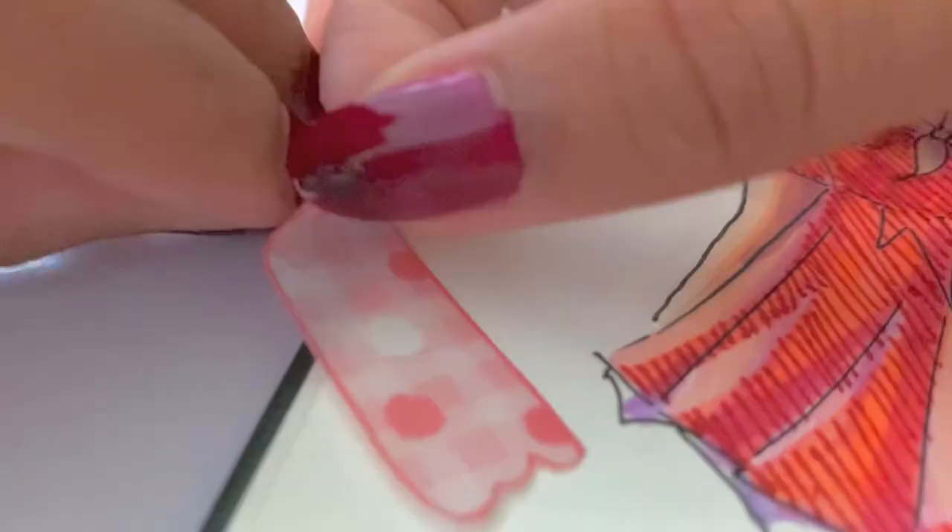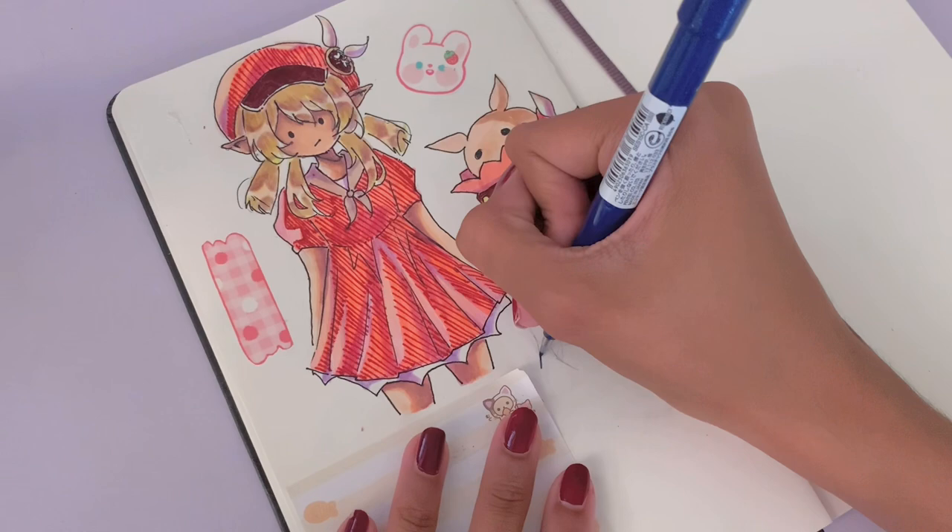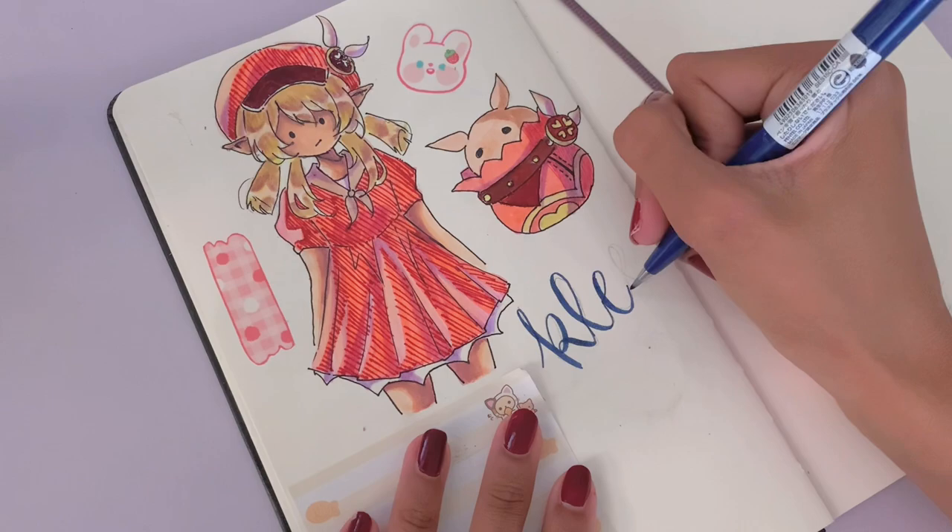For final touches, I decided to add a little strawberry bunny sticker from one of the sticker sets, as well as a washi tape accent. I'm very happy with how this page turned out. I ended up writing Klee in calligraphy at the bottom, and that's the end.